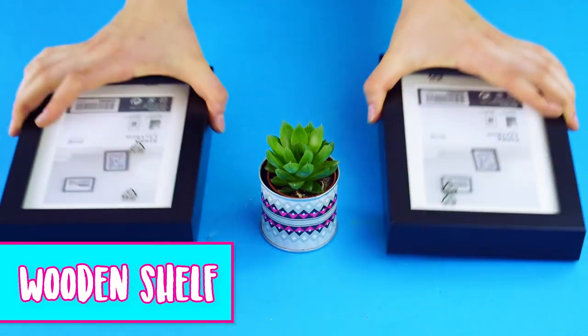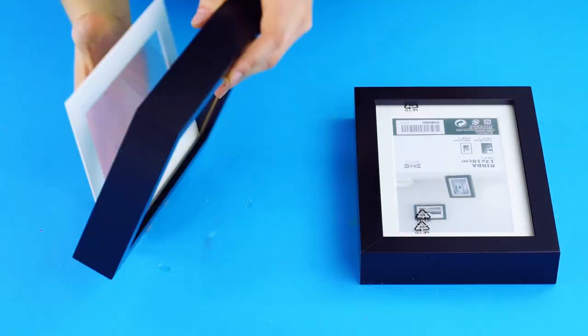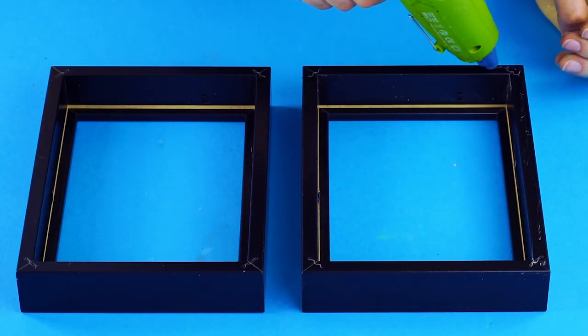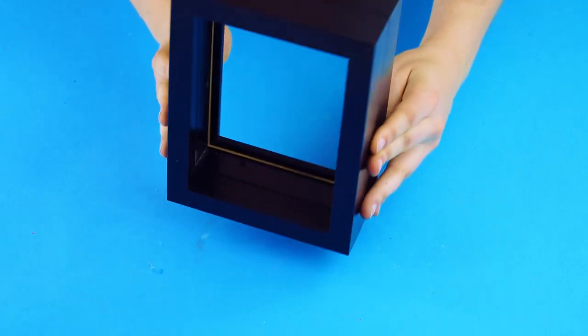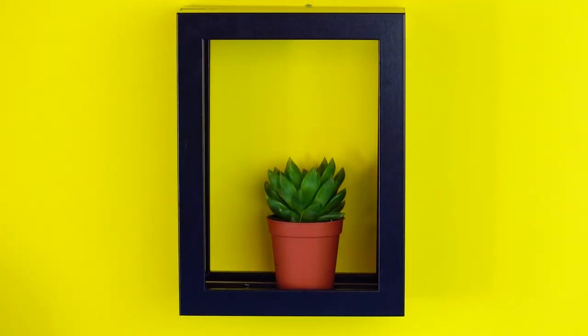Wooden Shelf: We love this crafty way to show off succulent plants. For this hack, you'll need two matching shadow box frames and some hot glue. Start by removing the glass backings from your frames. Next, you'll spread a layer of hot glue around the back of one frame and attach it to the back of your second frame. Once the glue sets, you can hang your shelf for a minimalist way to show off your green thumb.